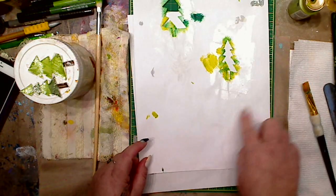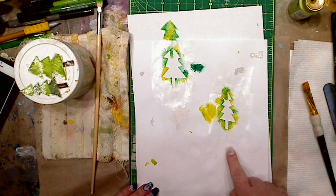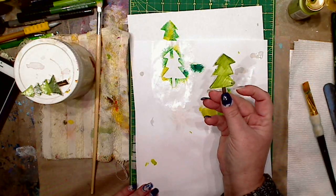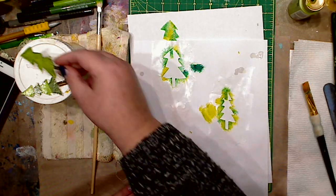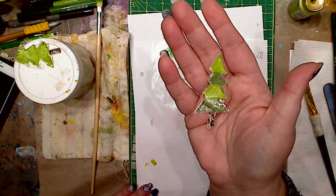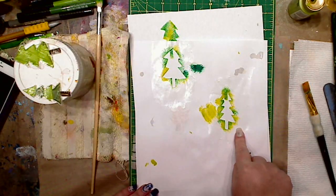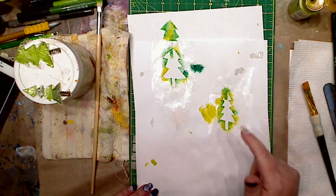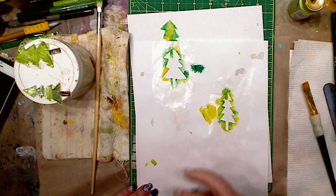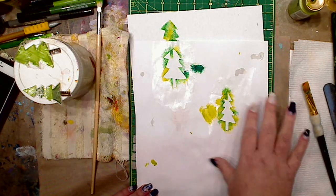What I did was take a piece of printer paper, drew on trees — Christmas trees, whatever you want to call them — colored them with marker, and then cut them out. I accidentally cut a little tip off, but hey, what are you going to do. I took Mod Podge gloss and put two coats on them. What that does is give you a little more stability — once the paint dries around it, it makes them even more firm. So these become stencils.